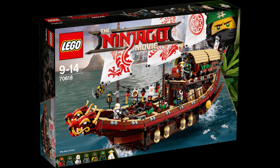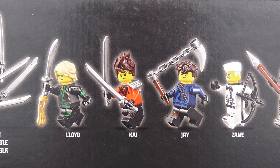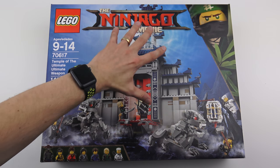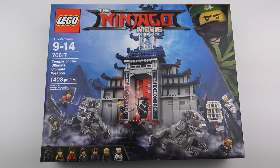This is the third largest set currently available from the Ninjago movie — the first of course is Ninjago City, followed by Destiny's Bounty. The coolest thing about this set and the main reason I bought it was for the seven minifigures that come with it. Not only are we getting Jungle Garmadon, but we're also getting all six of the ninjas complete with hair. There's also this temple and a couple of dragons, which look quite cool.